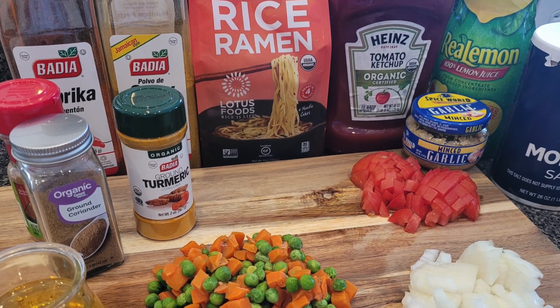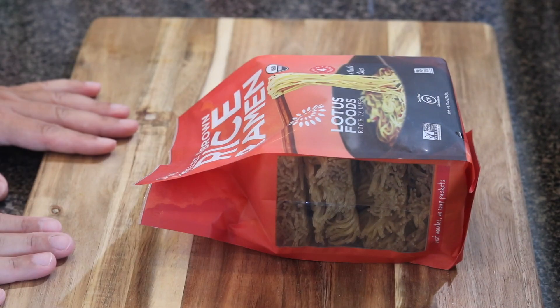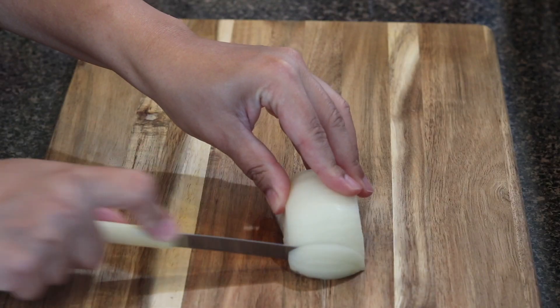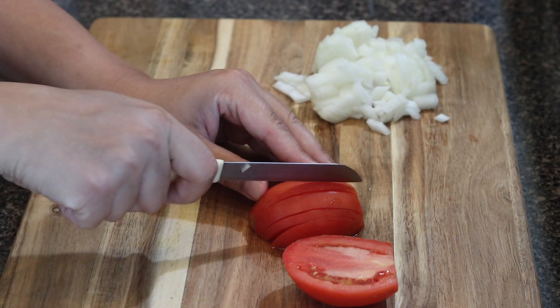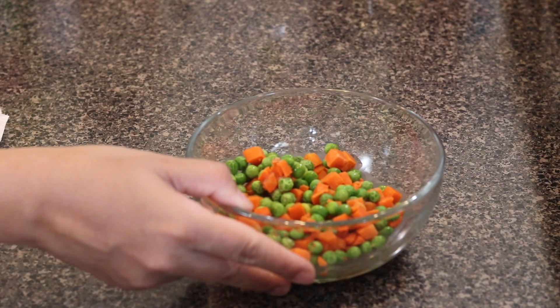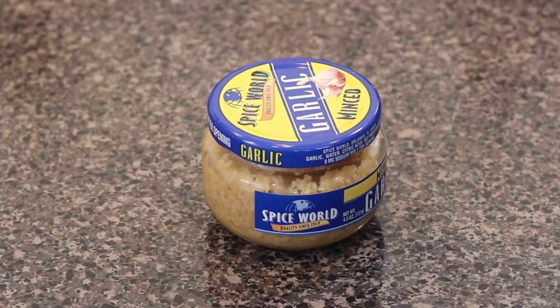The ingredients for this recipe are: ramen noodles — I used the millet and brown rice one, this video is not sponsored by them, I just thought I'd give it a try. One diced onion; this one's quite large so I'm using half. One medium-sized tomato, diced. For veggies, I'm using peas and carrots, but you can customize with any veggies. Three tablespoons of oil, and half teaspoon of garlic.